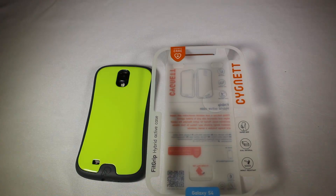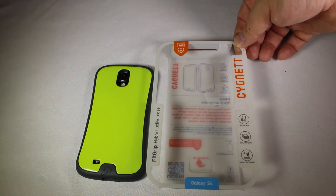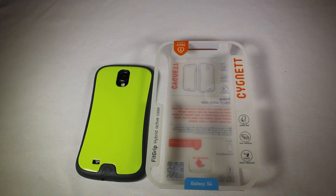You can go to Cygnet.com and check out their Fit Grip Hybrid Active Case — very cool, really like them. You can get this for the Galaxy S4. You may also be able to find other mobile products and cases on their site, as they make cases pretty much for every mobile device out there. So be sure to check them out. Give us a like and subscribe to us on YouTube. Thanks for coming by the Chris Foss Show — be sure to check back in often.